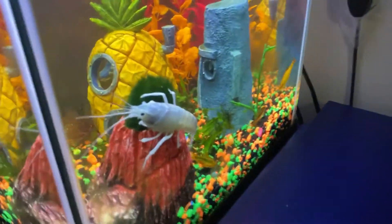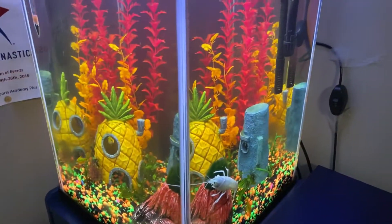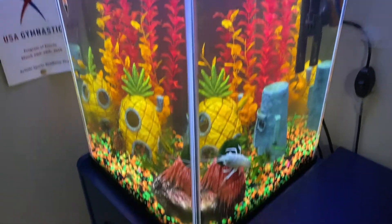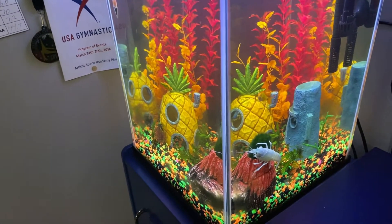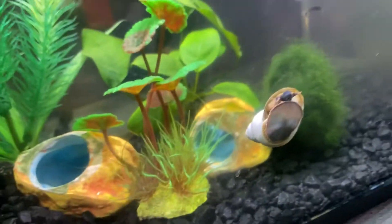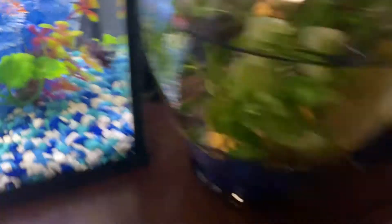Now I'm going to give you an update on the 10-gallon since I just redecorated it. There's a crawfish on the moss ball, water is still very clean and looks good. You can see a little bit of algae I missed there and a little on the bottom. The crawfish is liking it, water is still clear, nothing I'm worried about. And look — we've got a baby snail, a big mystery snail, another baby snail in the back, and the guppies are doing great.